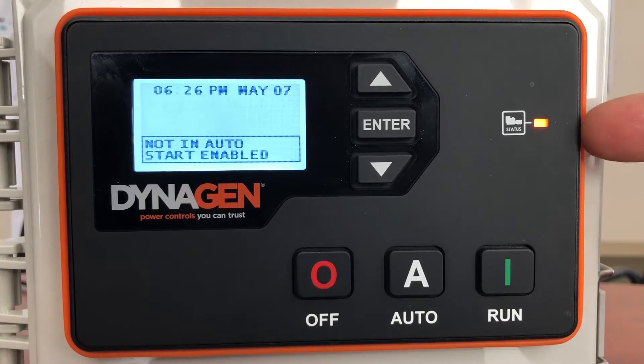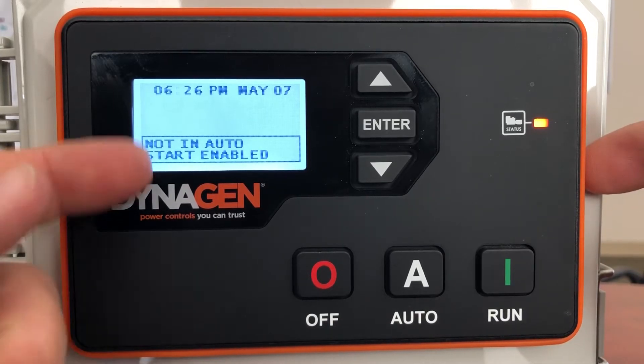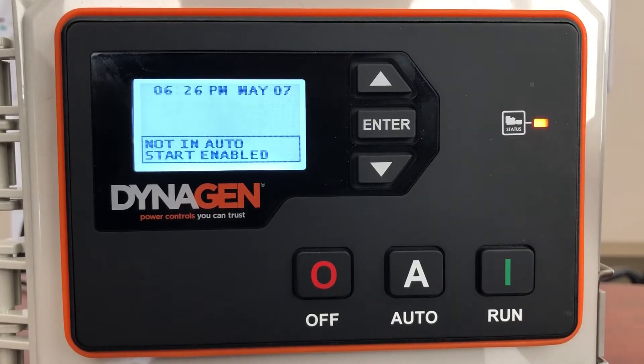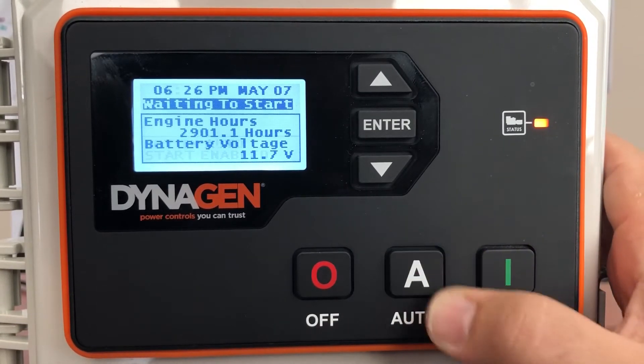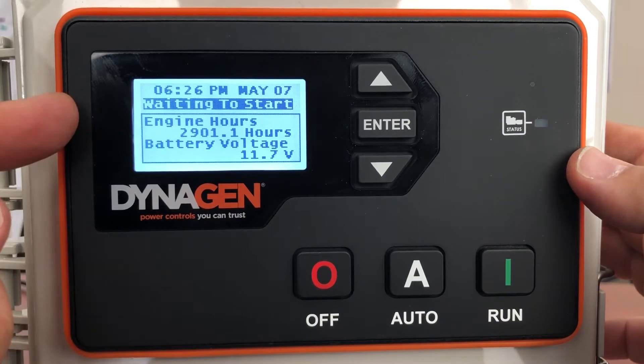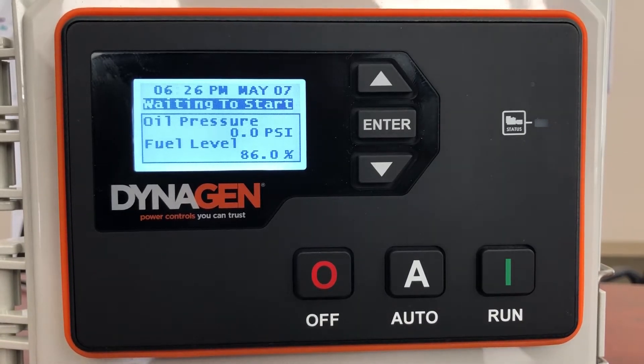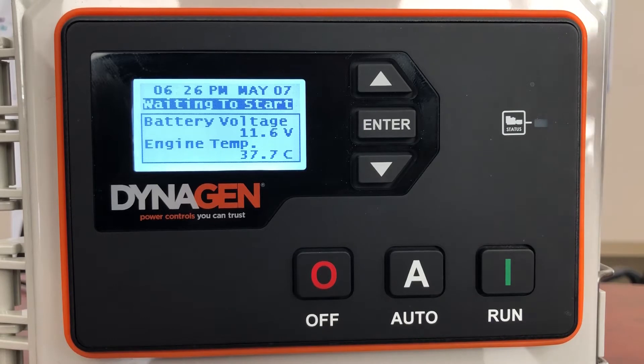It's going to show you a little orange light, telling you it's not in auto — it's giving you a warning reminding you you're not in auto. If you've got a transfer switch hooked up, it's going to ignore it because you're not in automatic. Press auto, that light will go away, it'll tell you it's waiting to start. When the transfer switch tells the generator to start, it'll start up automatically. When the transfer switch tells it to stop, it'll stop the generator automatically.